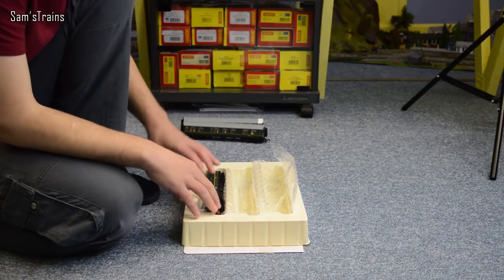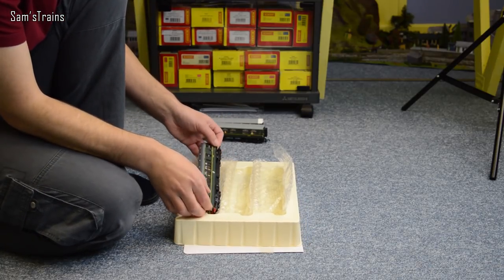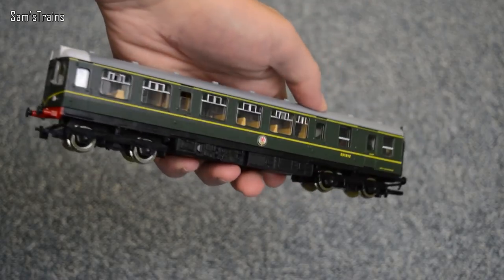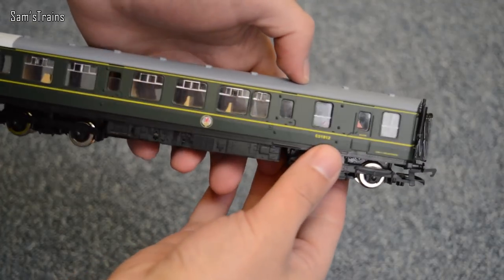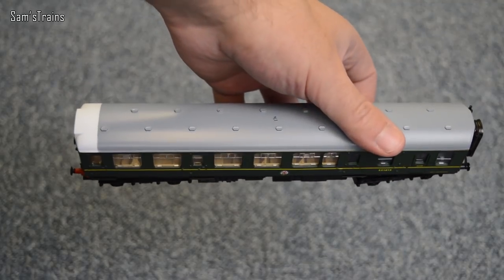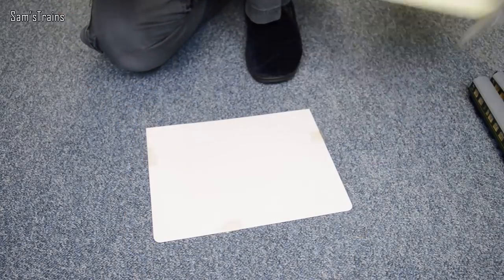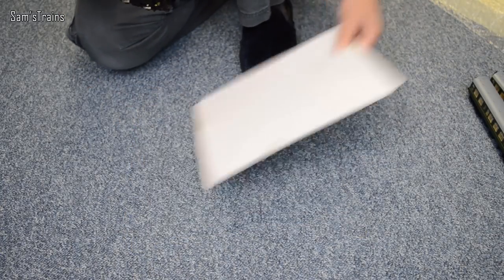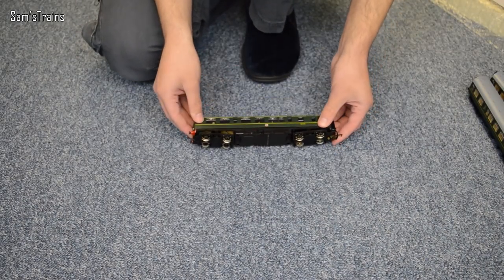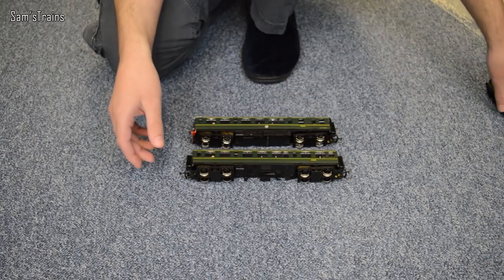And finally the power car, which does have the dreaded ring-field motor in it, but I've serviced this one and it does seem to run very nicely so I can't really complain. Much heavier this one — it really does weigh quite a bit, but that's good because it means it's probably got some decent traction. This bit of white card you can use to cover the window of the box, which protects them from the sun.